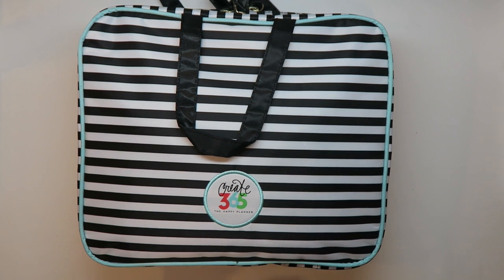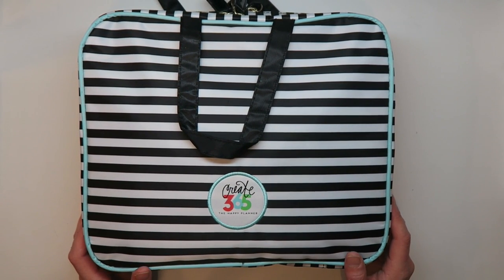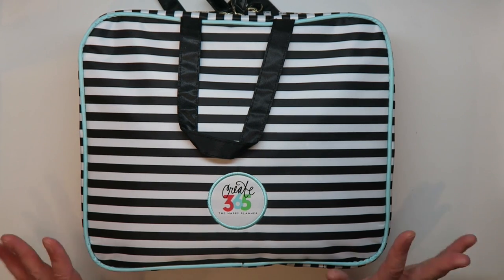You don't need this exact case to make something like this work for you. You can buy very similar cases at beauty supply stores, Target, or Ulta that are designed for traveling with cosmetics. Target used to carry things from Orla Kiely that were just like this. I hope you guys enjoyed this quick little video — happy crafting, thanks for watching, take care, bye!